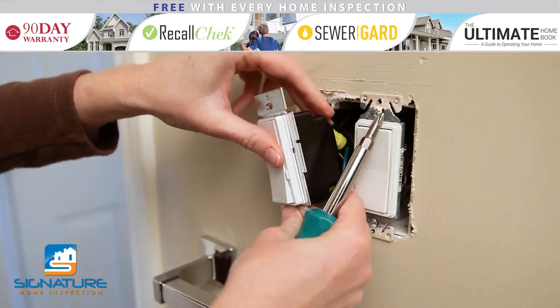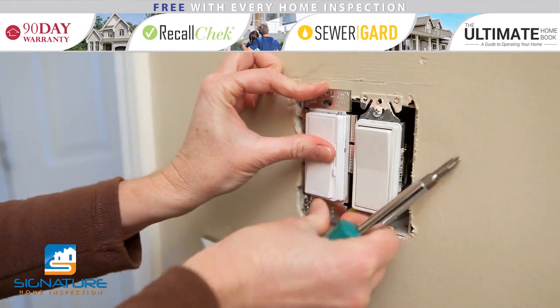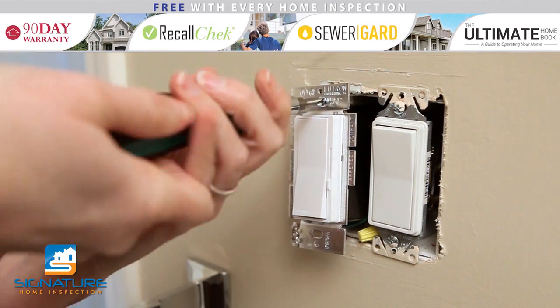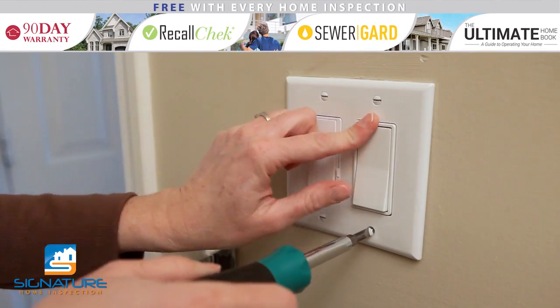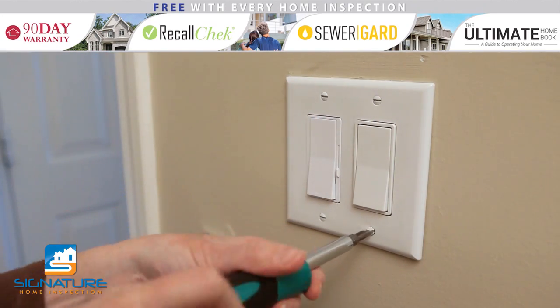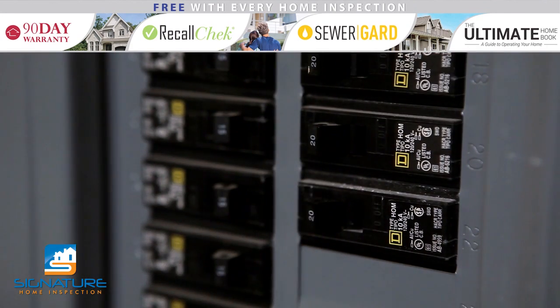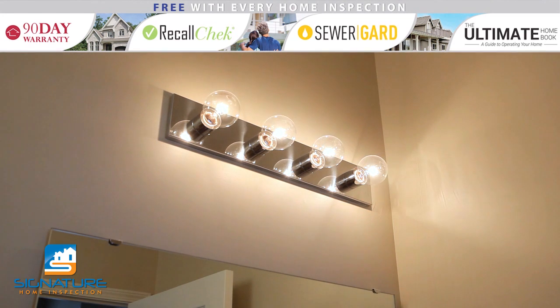Once the wires are attached, gently push the entire switch back into the junction box. Secure the switch to the junction box with the provided screws. Install the cover plate, being careful not to over-tighten the screws, as this can crack the plate. Turn the power back on to the room and test your new dimmer switch. Make sure the bulbs you are using are appropriate for dimmer switches, especially if you are using LED or energy-efficient bulbs.